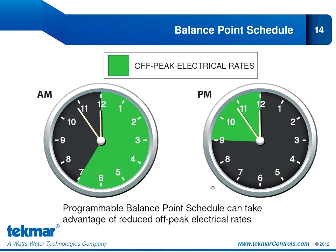Balance point schedule is a new feature for Tecmar. As far as I know, the 557 is the only thermostat on the market that incorporates this function. Let's say it's cold outside but we're still above our balance point threshold, so the heat pump is still operating with some efficiency advantage, and our utility company is offering reduced off-peak electrical rates — shown in our diagram from 9 p.m. to 7 a.m. It may make financial sense to only run our heat pump during those off-peak times and use a fossil fuel heat source during peak hours when electrical rates are higher. The balance point schedule function allows us to customize our system to switch between heat sources depending on the financial incentive to do so.